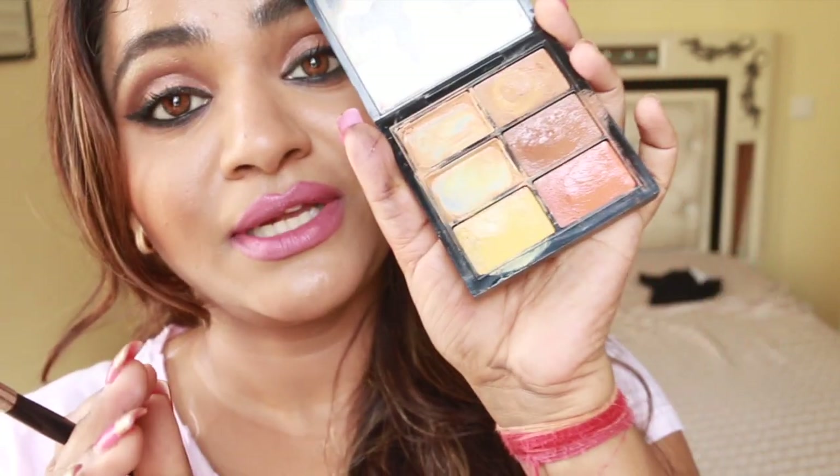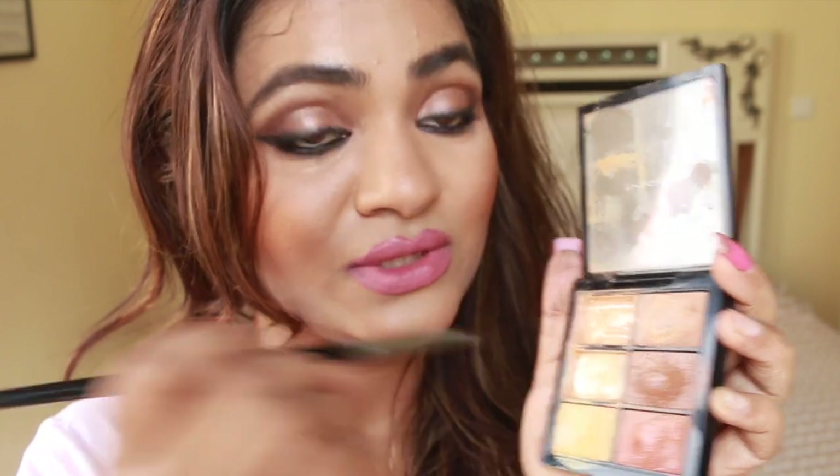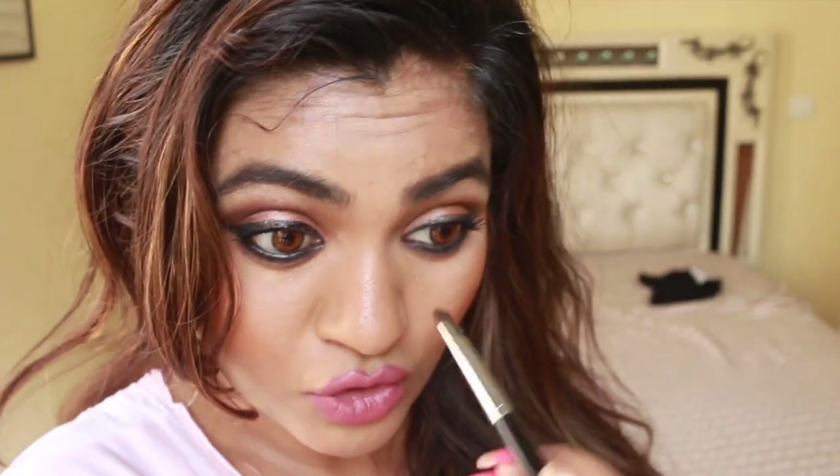I'm going to take a creamy contour — you can use powder contour or creamy contour, whatever you like. I use the MAC Pro Conceal palette. I've used it so much, just look at the condition of my palette. I'm going to take a little bit of this bronzer shade or the contour shade.